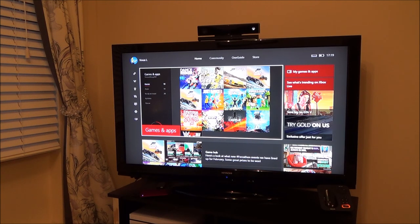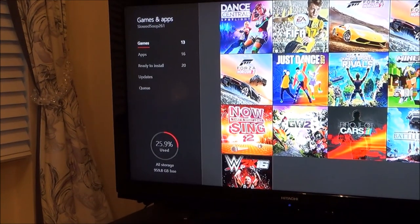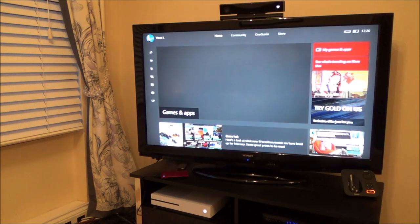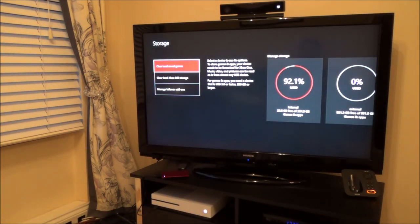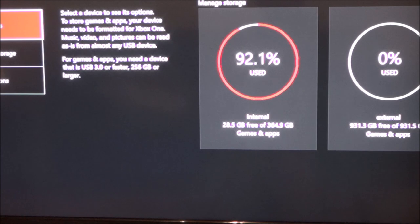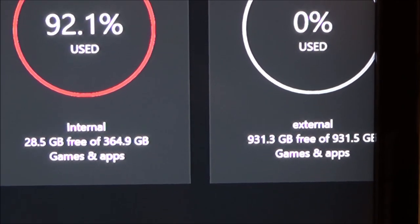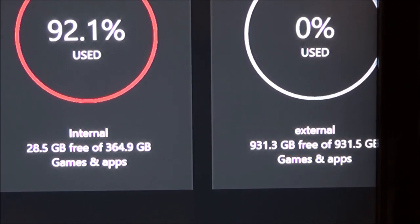Going to My Games and Apps, I can see I've only used 25.9% of storage now. If I go to Settings > All Settings > System > Storage, I can see my internal storage is nearly full at 92.1% — that's the 500 gigabytes that comes with the Xbox One S. But now there's the new drive called 'external' showing 0% used with 931 gigabytes free. It's a one terabyte drive — a thousand gigabytes — but you won't be able to use it all.